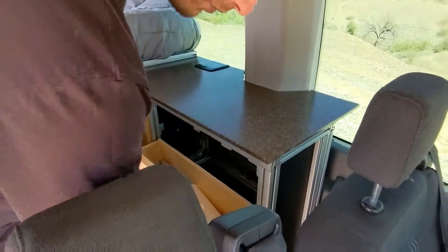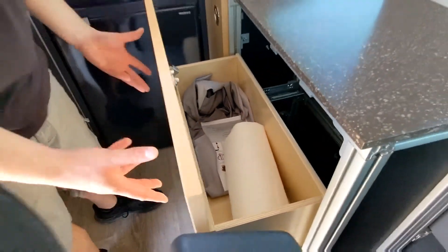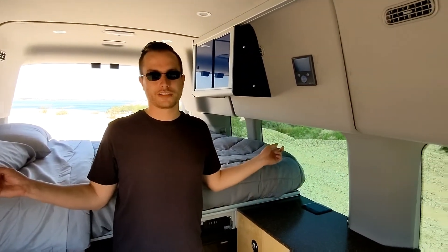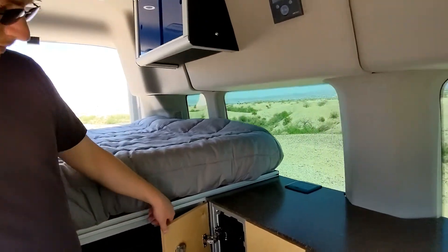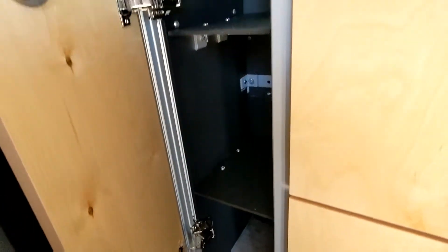This is a dovetailed Baltic birch box. There are a lot of windows around this passenger van — all factory windows all the way around, so it's a great vehicle to go on road trips with. There's a little storage in here — a lot of space for canned goods, cereal boxes, that kind of stuff.